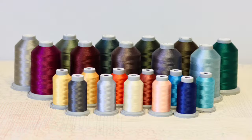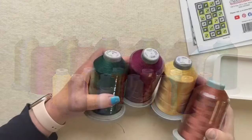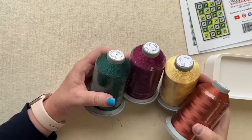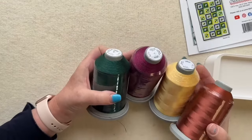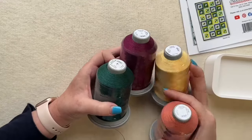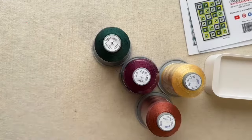The other new thing is that we have 23 new Glide thread colors! We've got them all onboarded on the website so you can take a look and add to your collection. Here are some examples of the new colors we've pulled — new Glide thread colors are always super exciting.